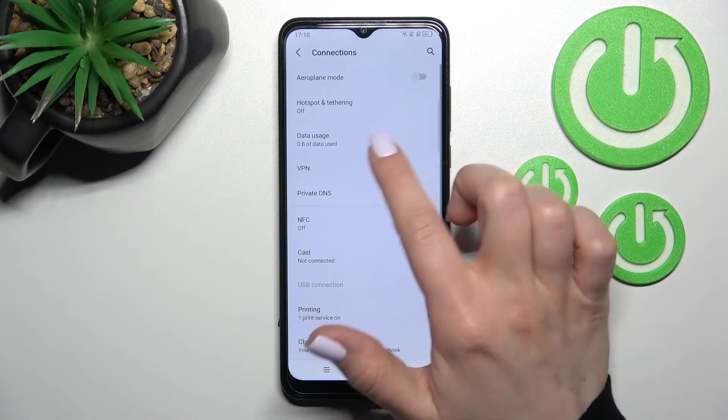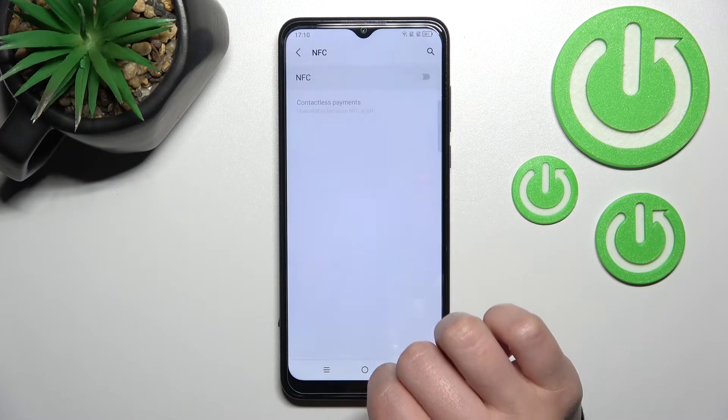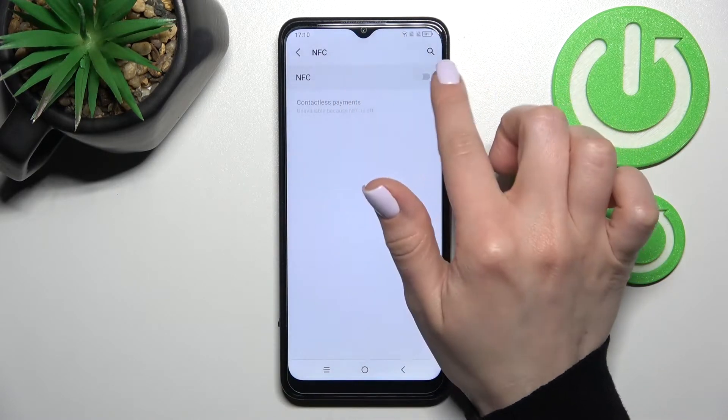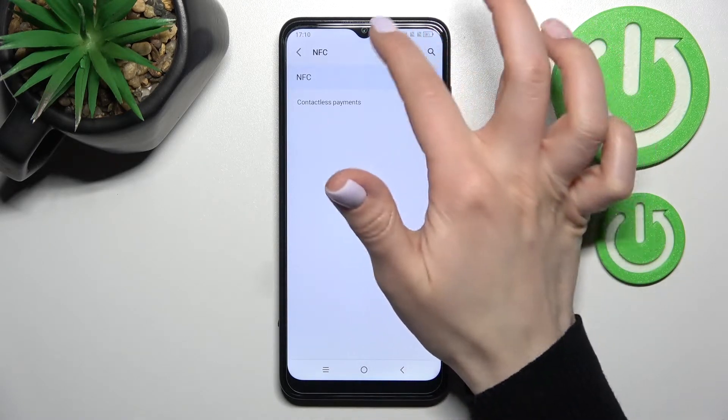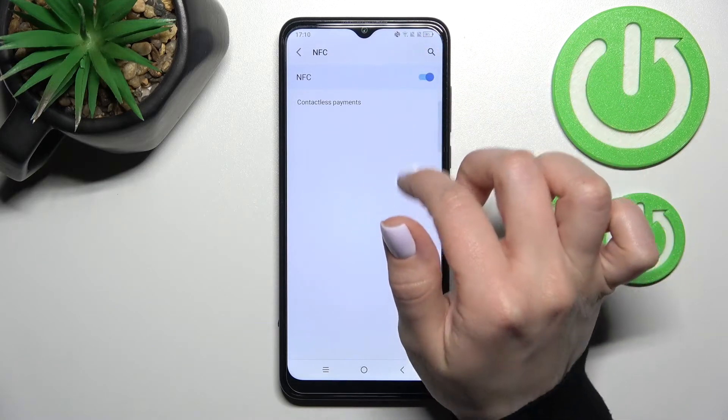In the Connections section, you will see the NFC option. Click once on the switcher to activate NFC, and you can see the NFC icon appear, which means NFC is now activated on your device.